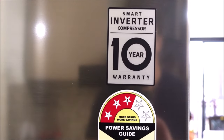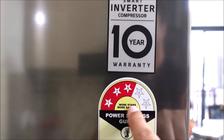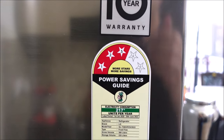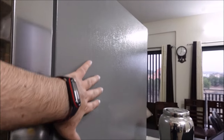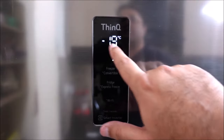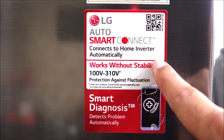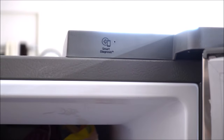It uses smart compressor technology. It is rated 3 stars and consumes 217 units of electricity per annum. The body is covered with leather finishing material. The temperature display is outside. It has a built-in stabilizer. It can connect to WiFi and uses ThinQ app for smart diagnosis.